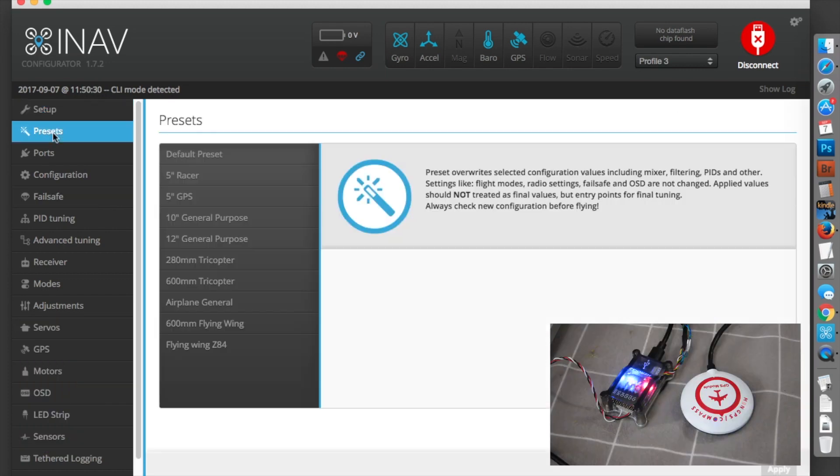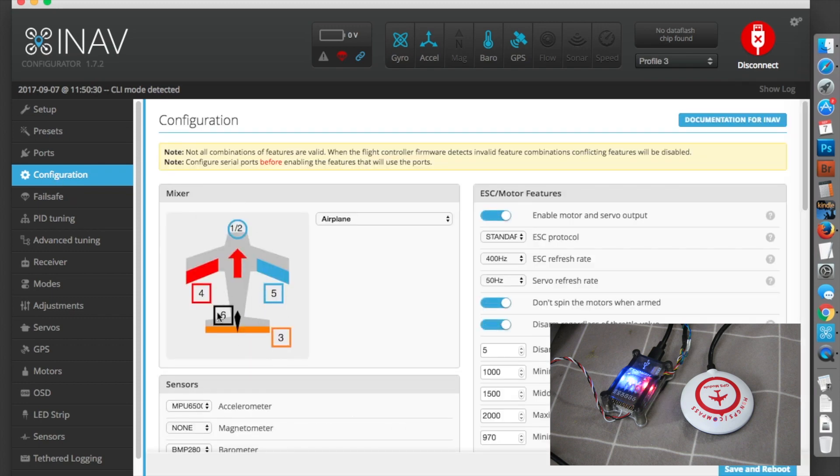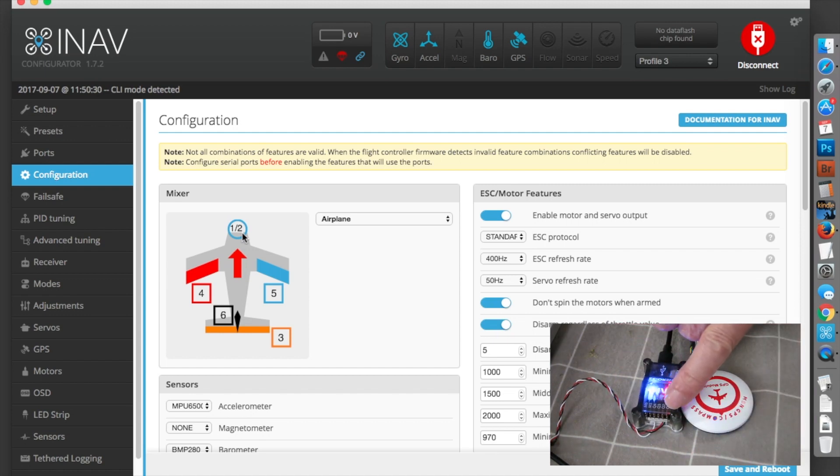Looking at presets: if you have a brand new board with no configurations, you can set it up for different craft. Matt Ogborn says the Flying Wing Z80 is a good preset for most wings. The configuration screen tells you where to plug your servos into the board. INAV allows for twin motors, so Q1 and Q2 are reserved for motors. With a single engine like the Bixler, you just plug the ESC into Q1 and Q2 remains spare. Ailerons go into four and five, rudder into six, elevator into three.